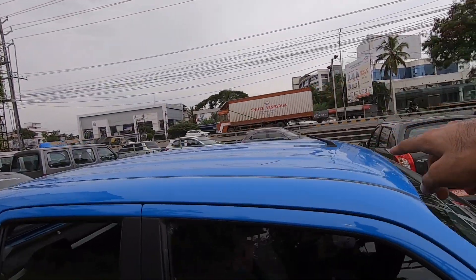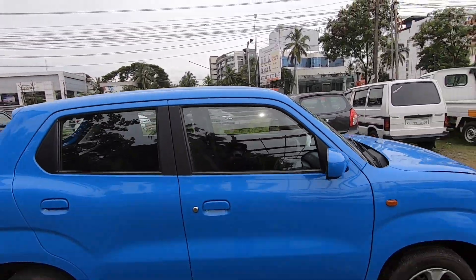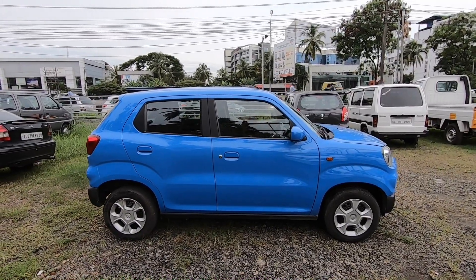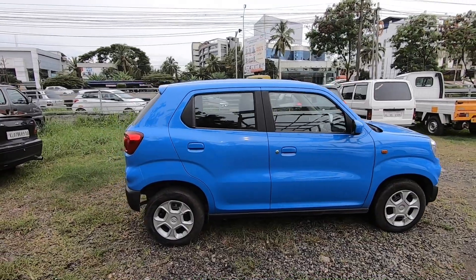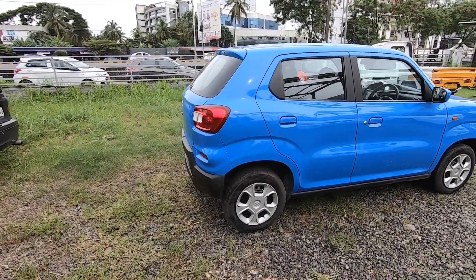There is an engine design and a floating design. There is an SUV look on the front and back. There is 35-65mm width and height. There is a boxy design with a bar.